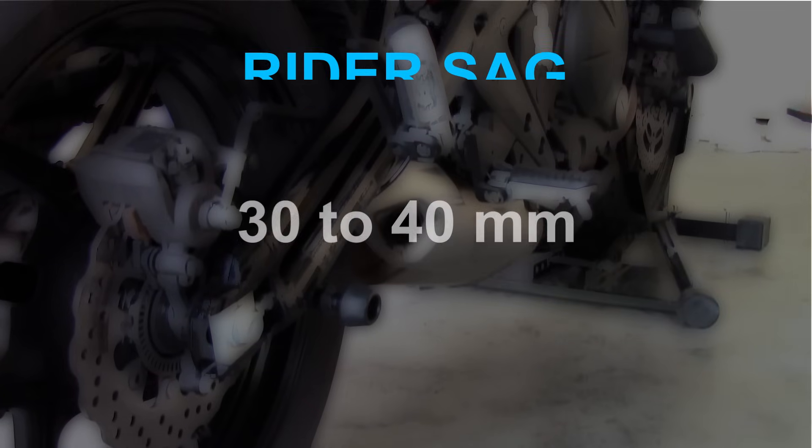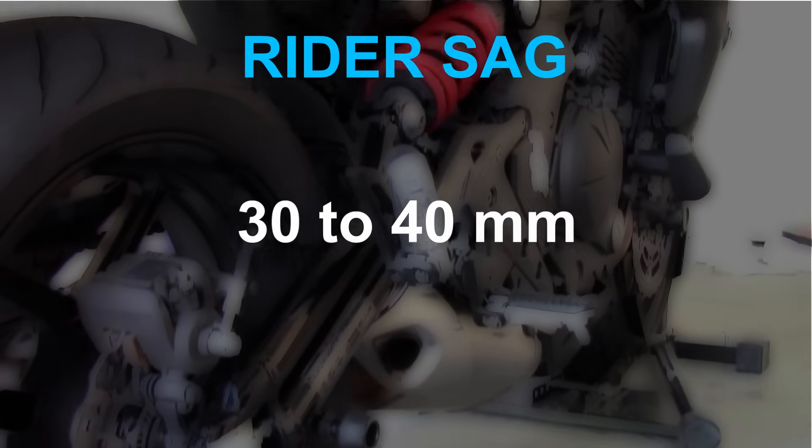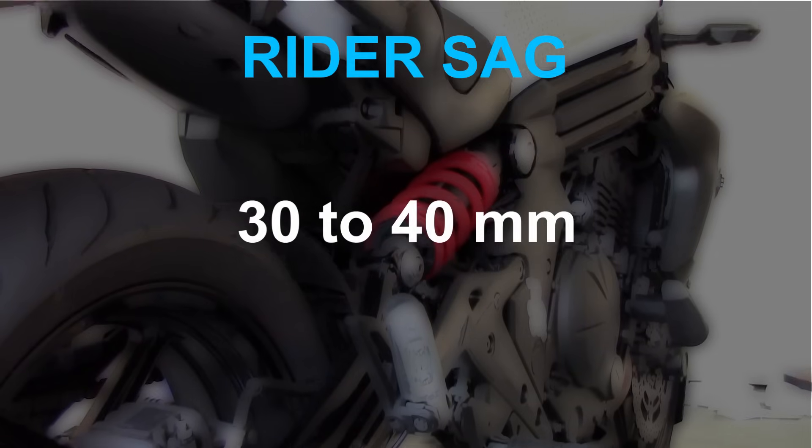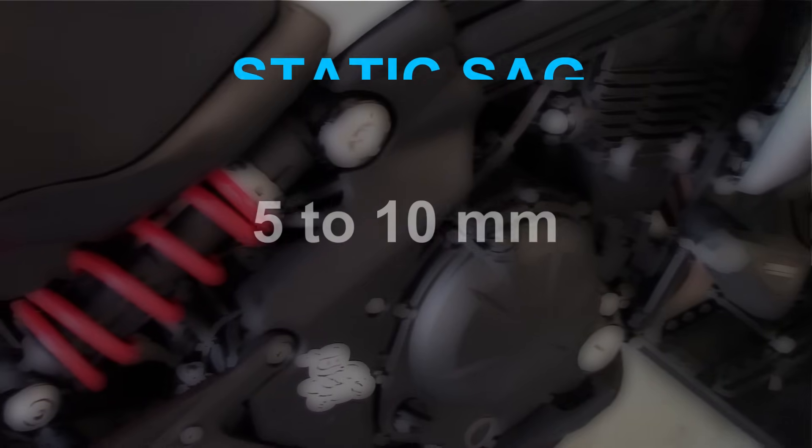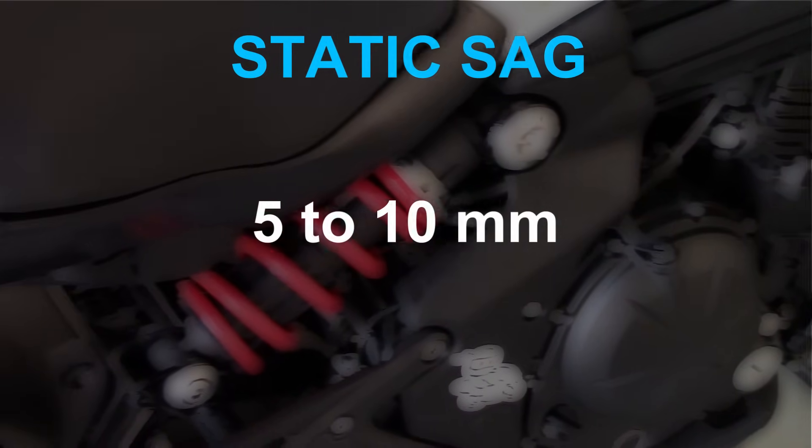For rider sag, you want it in the range of 30 to 40 millimetres. Less than 30 and your preload is too soft. More than 40 millimetres and it's too much preload. For static sag, the ideal range is between 5 and 10 millimetres.